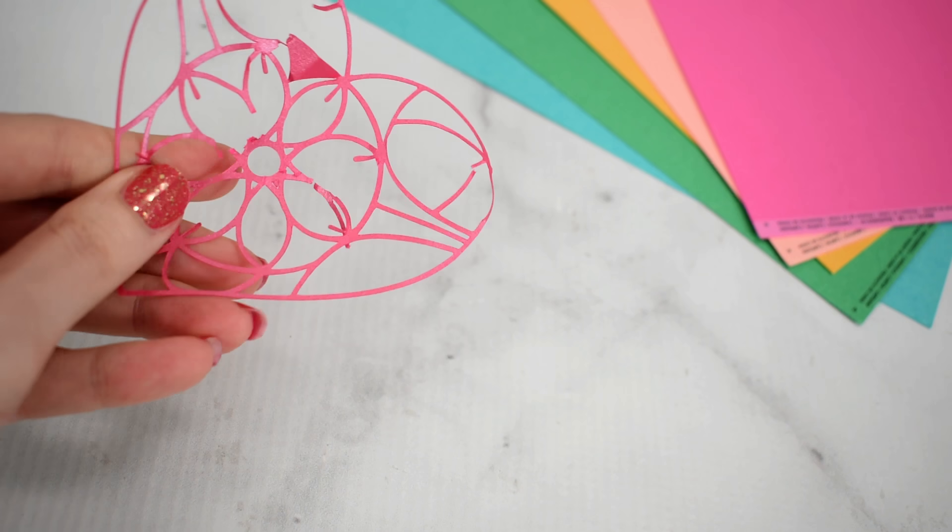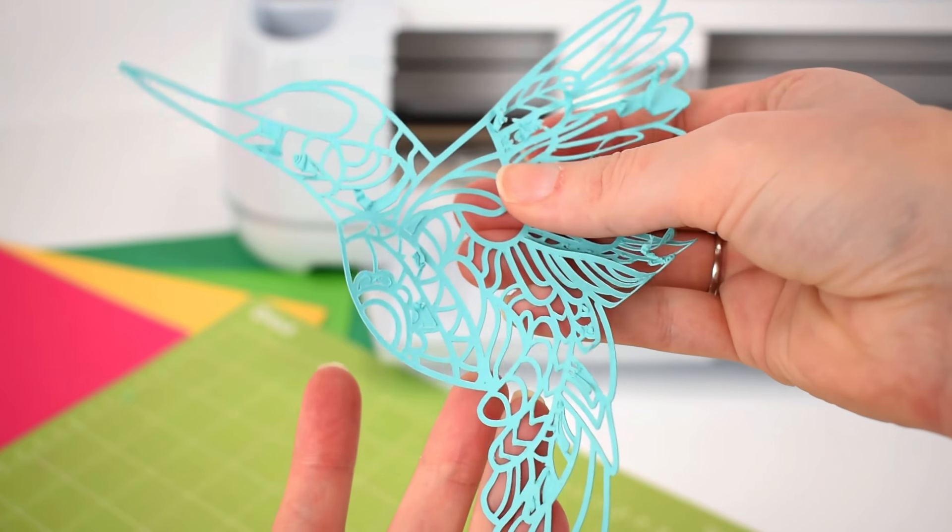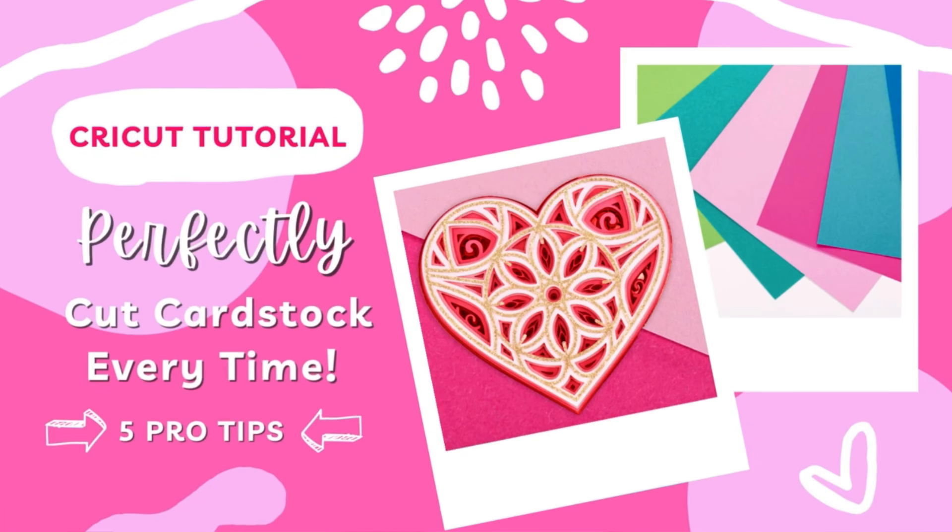Tell me if this has happened to you. You sit down to make this awesome and brilliant paper craft project with your Cricut machine, but instead of getting a cleanly cut design, you end up with a shredded and tattered mess that might look something like this or even worse. The good news is you're not alone, and today in this tutorial I am going to be sharing five pro tips that will guarantee your paper craft projects get cut out flawlessly every single time.